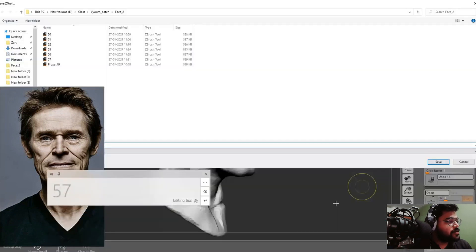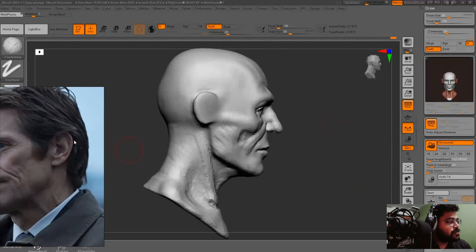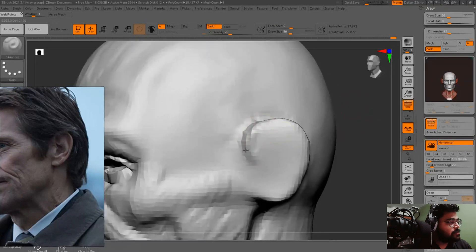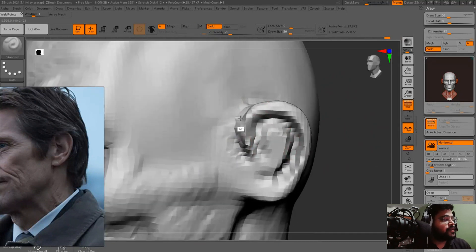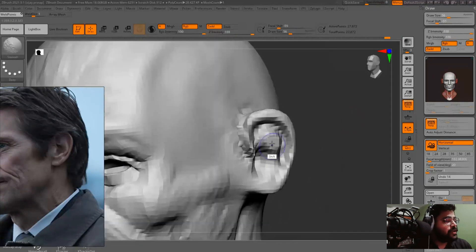Basically I am not following the likeness right now — I am just trying to capture the basic shapes of the face, or you can say the basic needs of the face. So later on we can go further, polish them more, and make them closer to the original reference.